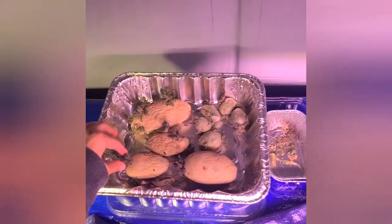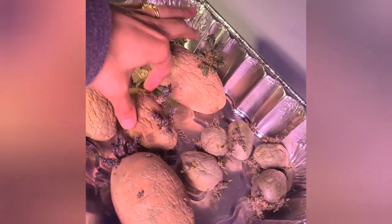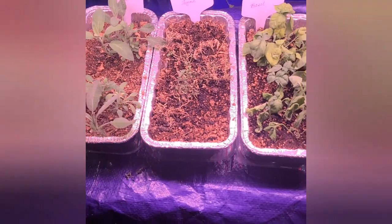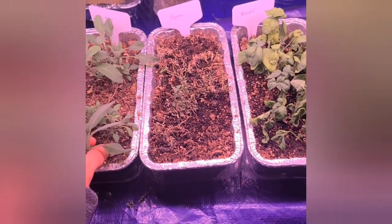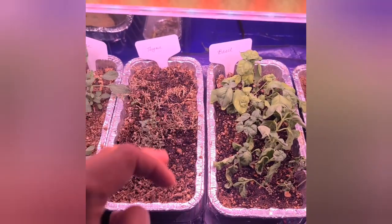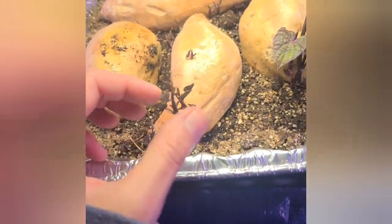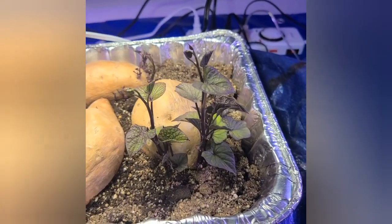I have potatoes here that have been getting their root systems started — they're really pretty actually. I want to get these in the ground in the next week or two. I have a little indoor herb garden: my sage is coming in nice and I've been harvesting it so it grows more bushy. I think I over-harvested my thyme, but the new growth is green and happy — hopefully it'll come back. These are my sweet potatoes that I want to get out into the garden. I probably should put these into water — do I need to put them in a glass of water? That's my question.